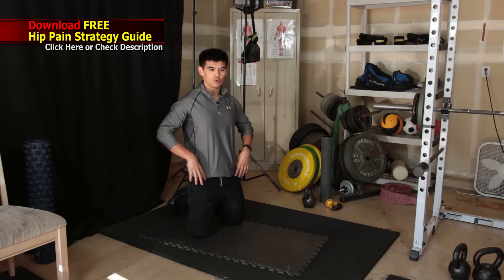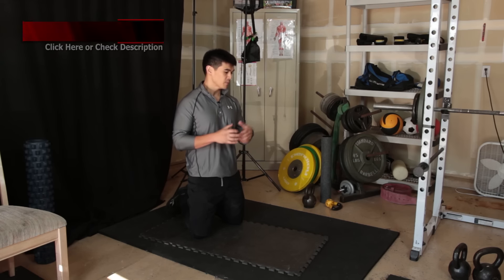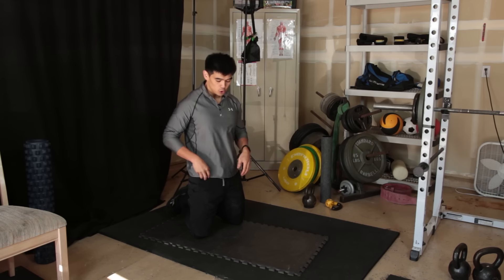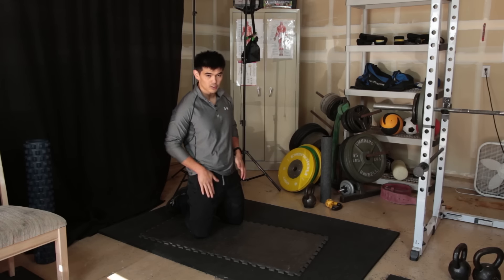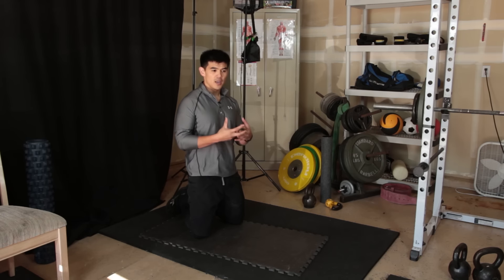What we're going to talk about today is really trying to target that main issue of the hip flexor — stretching out the TFL, the rectus femoris, the psoas, and a lot of the other tissues like the adductors that attach into the pelvis.